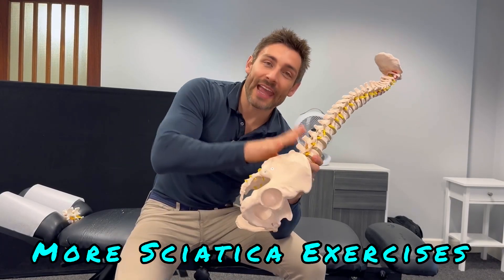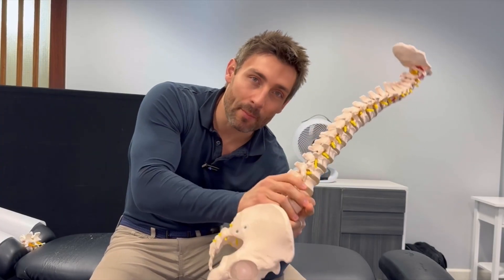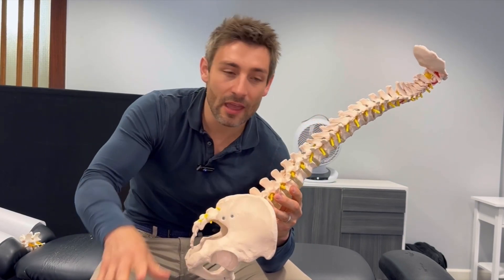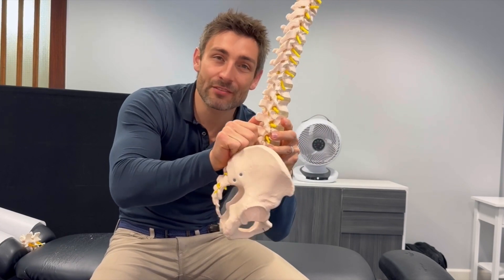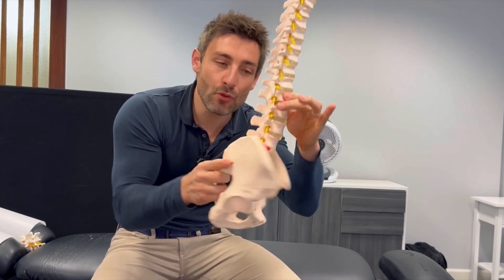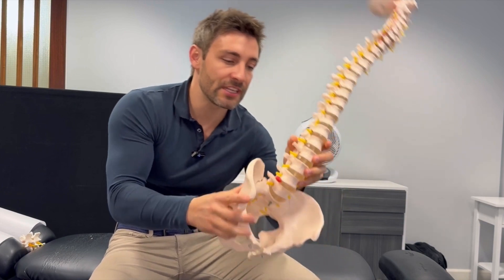Another reason why people get sciatica is that yes, we've got a disc problem, but we also need to help the problem heal by restoring proper movement back into the spine. When you've got damage, degeneration, and pain in the lower back and sciatica, the whole area gets tighter and tighter and more restricted. What we can do is traction out and move the spine.